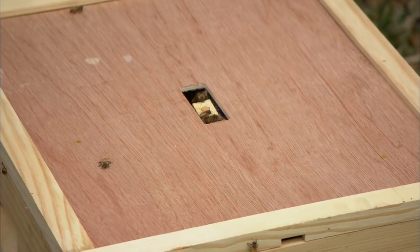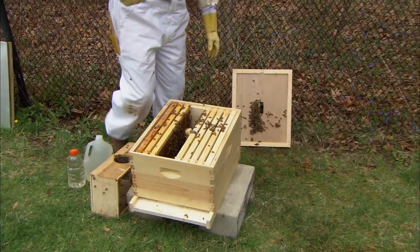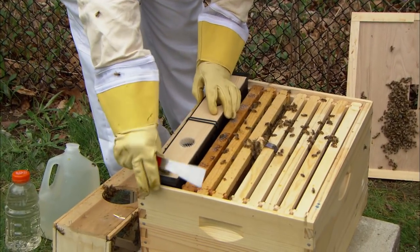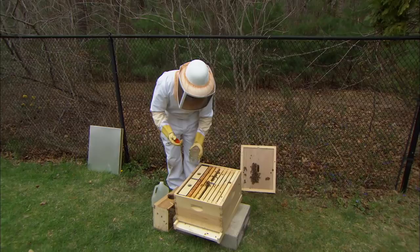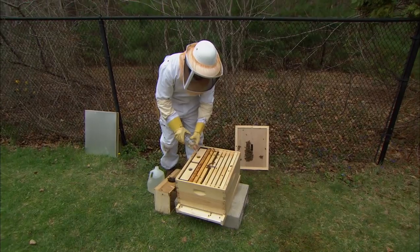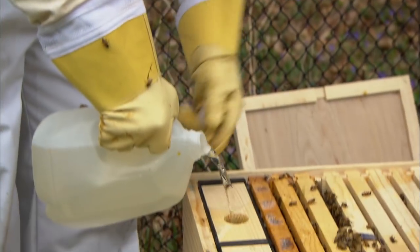Now that the bees have settled a little bit we're going to add what's called an internal feeder. I'll lift up the inner cover and use my hive tool — another common beekeeping tool you can get online, or you can even use a screwdriver — to move these frames over and place this bucket feeder inside. I'll fill it with sugar water. How much sugar do you add? We follow a common saying: a pint to a pound makes the world go round — that's a pint of water to a pound of sugar. They need it; they've got a lot of work to do. We really only feed them when they're newly established and don't know the lay of the land. For the first day or two they'll be flying around in circles looking for flowers, and then once they find the pollen and nectar they'll no longer need the sugar water.